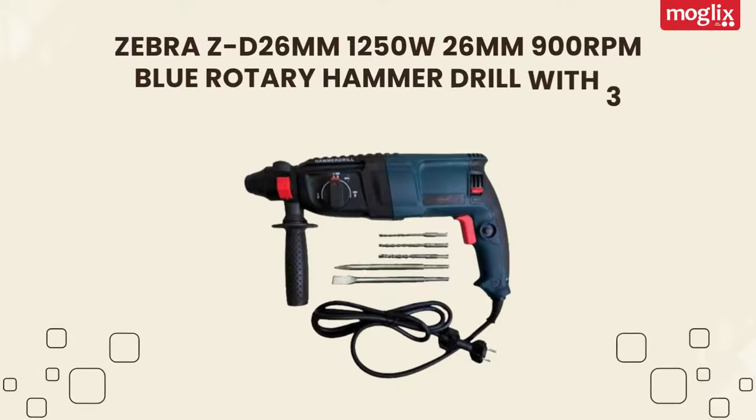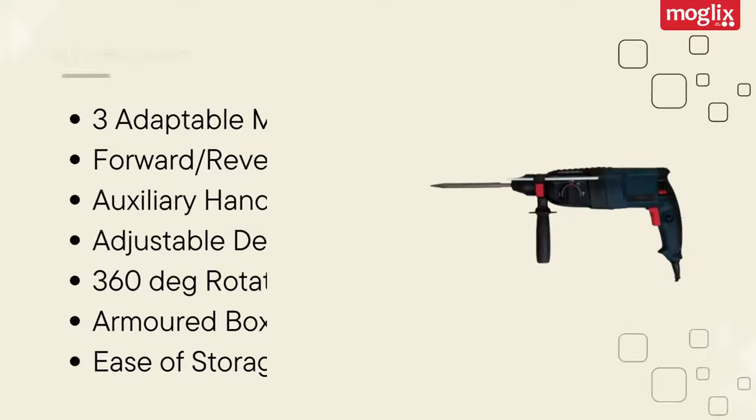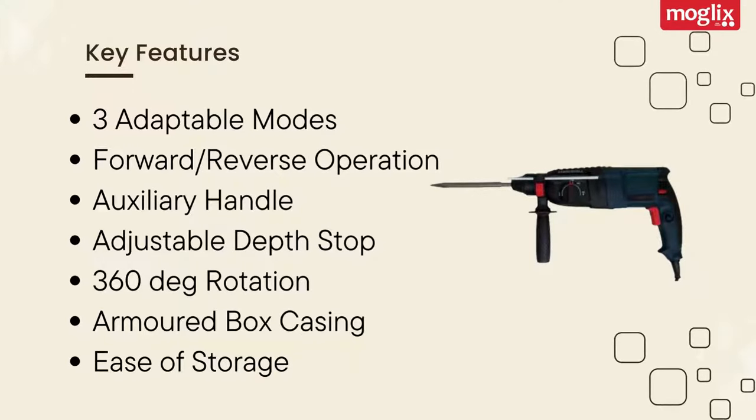Zebra ZD 26mm 1500W 26mm 900rpm Blue Rotary Hammer Drill with 3 Drill and 2 Chisel Bits. Key features include 3 adaptable modes, forward and reverse operation, auxiliary handle, adjustable depth stop, 360-degree rotation, armored box casing, and ease of storage.